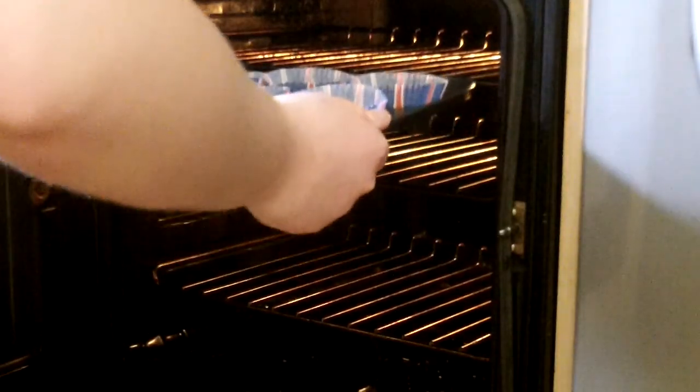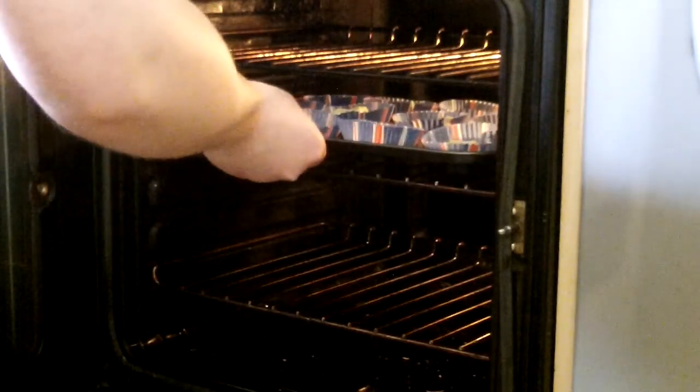Place it into a preheated oven at gas mark 4. Then leave them to cook for about 20 to 25 minutes.